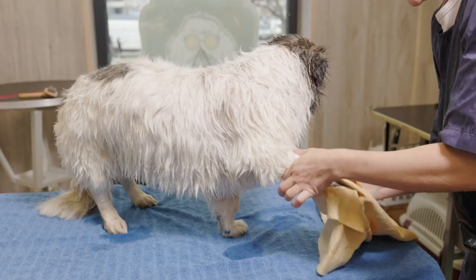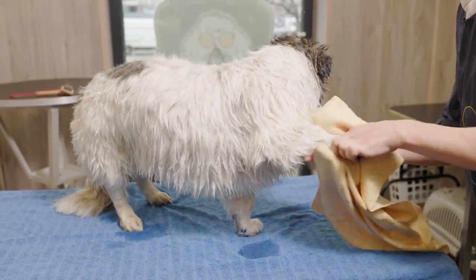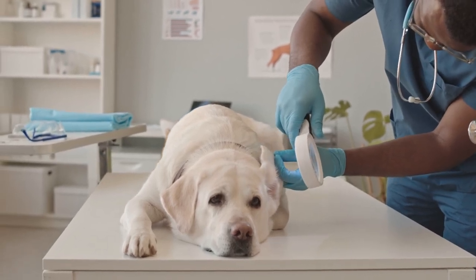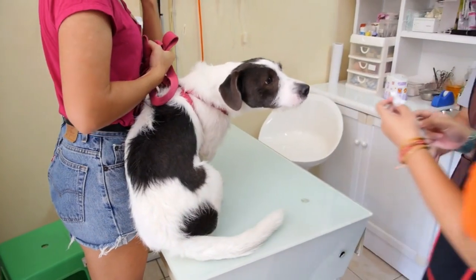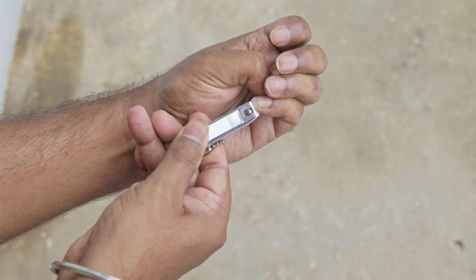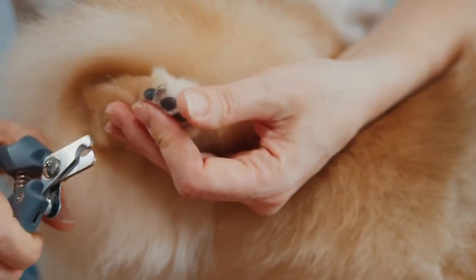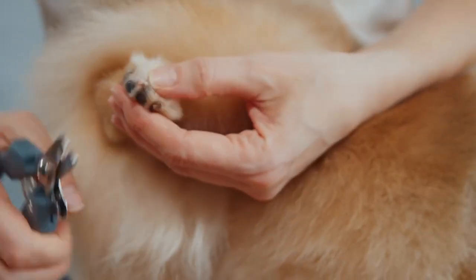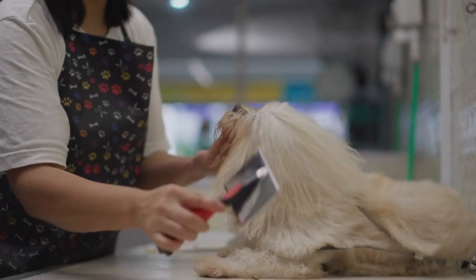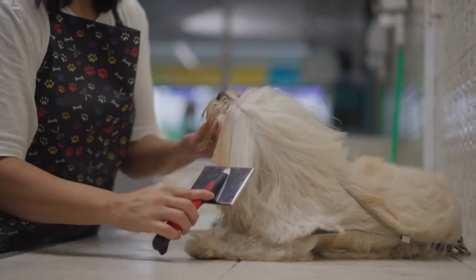Post-Bath Care. Once you've completed the dog wash, there are a few additional steps to ensure your pet is comfortable and healthy. Check Ears and Eyes: inspect your dog's ears and eyes for any signs of irritation or infection — if you notice redness, discharge, or discomfort, consult your veterinarian. Nail Trimming: if your dog's nails are long, consider trimming them after the bath using dog-specific nail clippers, being cautious not to cut too close to the quick. Dental Care: consider implementing regular dental care as part of your dog's grooming routine, as brushing their teeth can help prevent dental issues down the line.